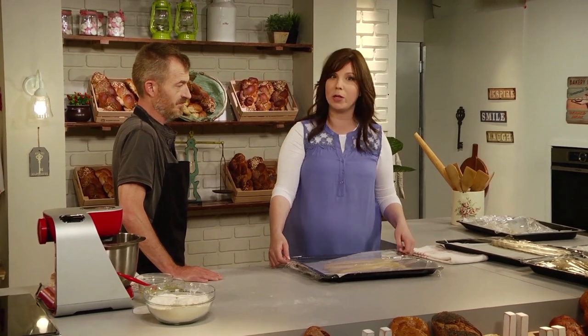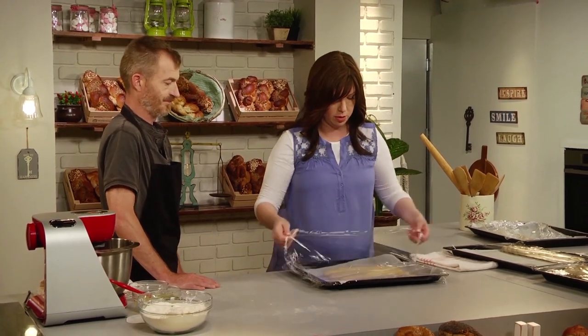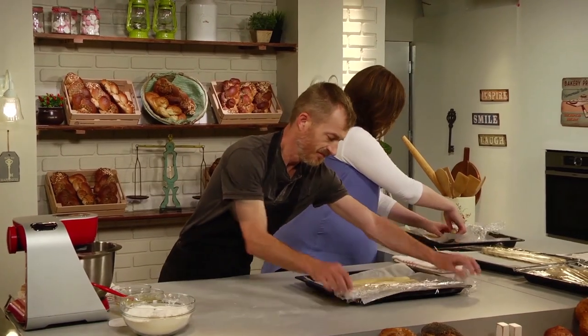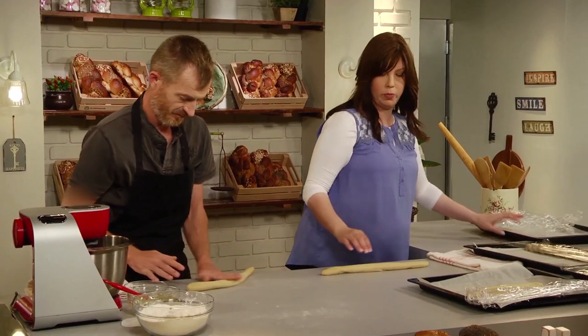We want to go with the five because we're going to do something special with it. We want to go long and thin. I'll just grab one more rope rather.